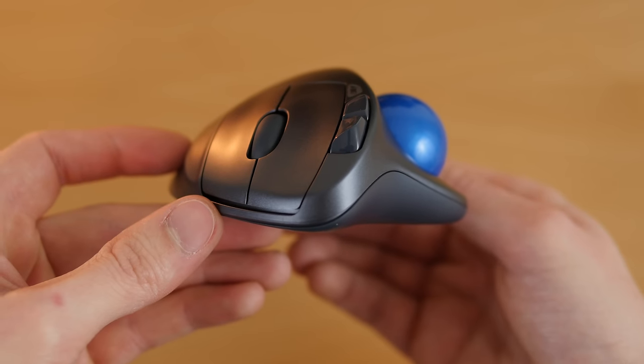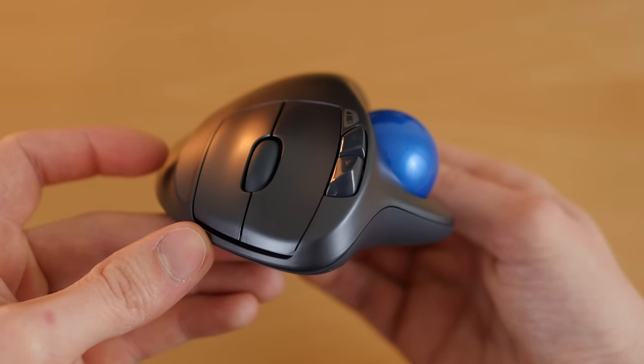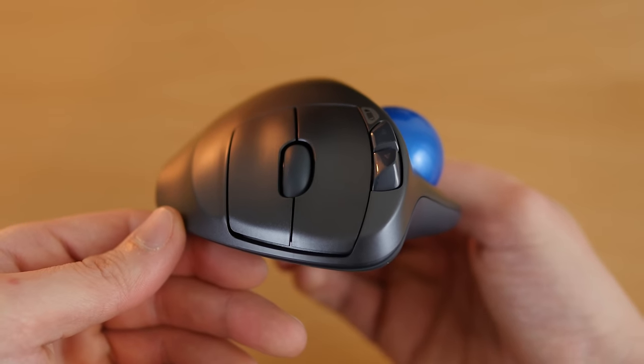The mouse feels great in the hand. On the top it has standard left and right click buttons and a scroll wheel. It also has quick access to forward and back buttons which can be programmed as custom triggers using the free Logitech software.